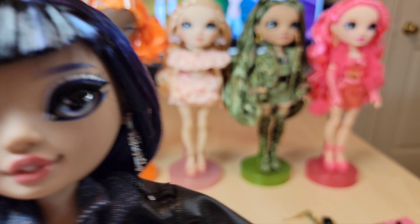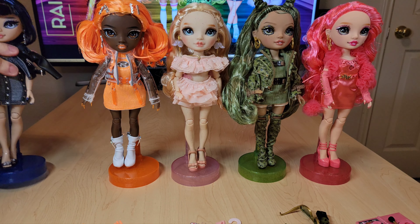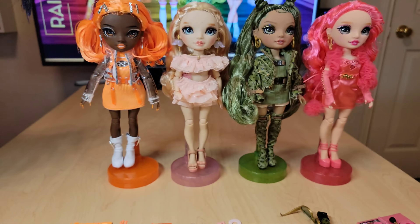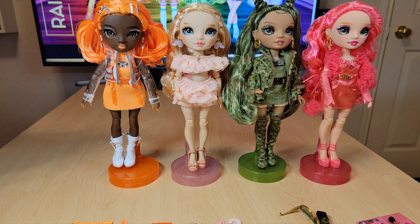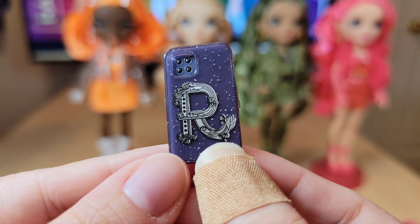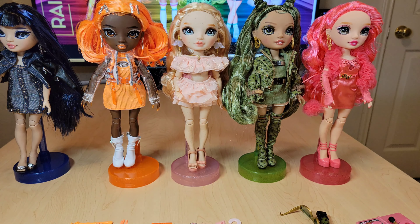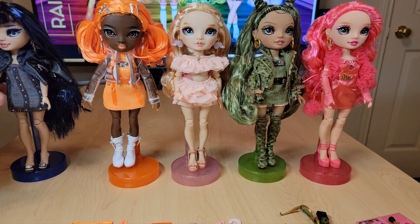She's really, really pretty as a base doll. So those are my thoughts on Kim. Here are her accessories: she has a sewing machine, a palette, her cell phone — I love that they have cell phones, that's the best part of Shadow High Series 2 and Rainbow High Series 5 — she's looking at her Instagram. And more of these makeup brushes that I literally have coming out of my ears, I have like a hundred of them.